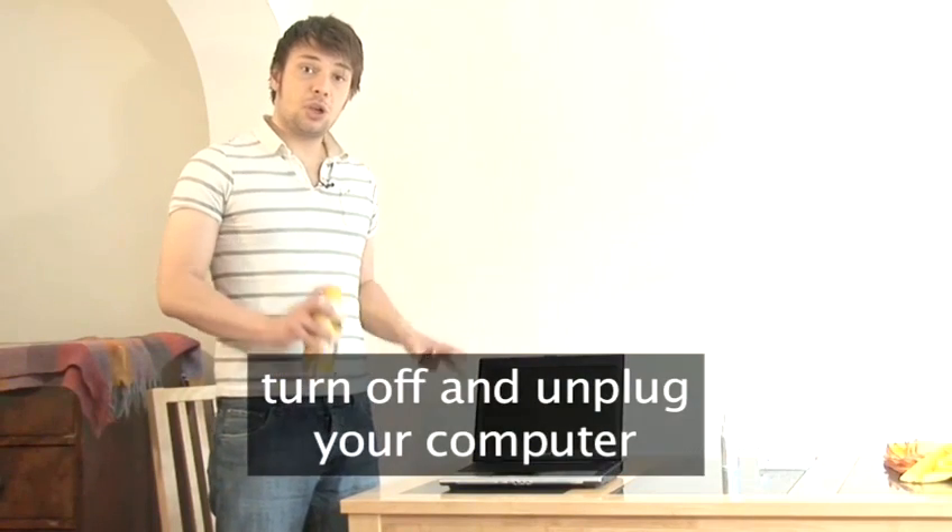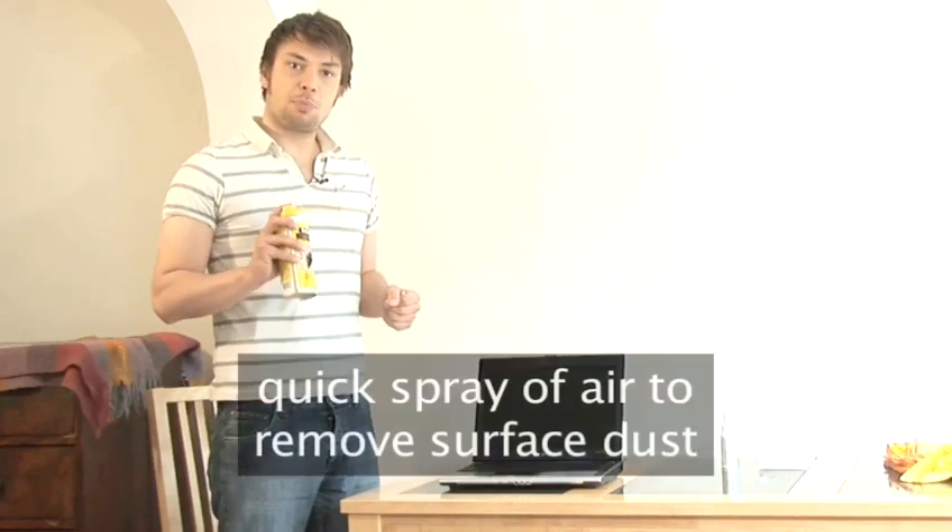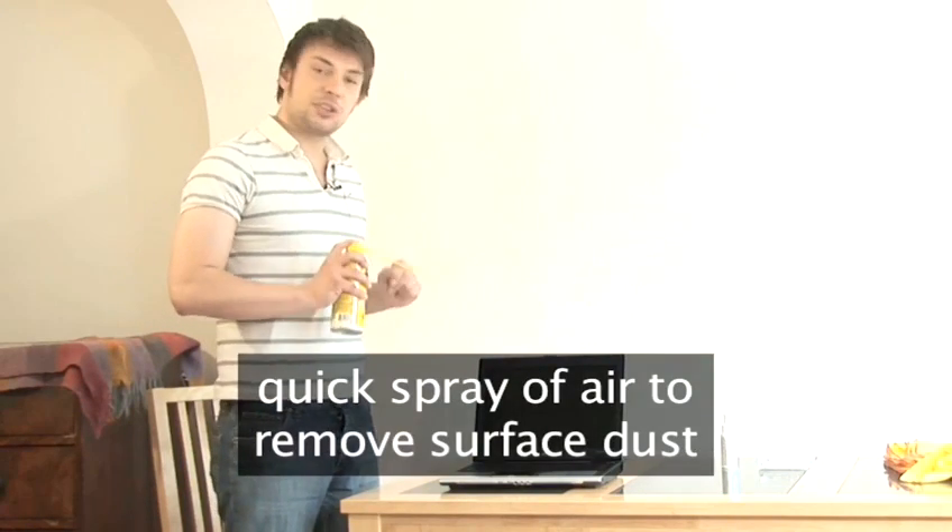Before you start, make sure your computer is turned off and unplugged. If your computer is particularly dirty, give it a quick spray of compressed air first, just to get away the surface dust.